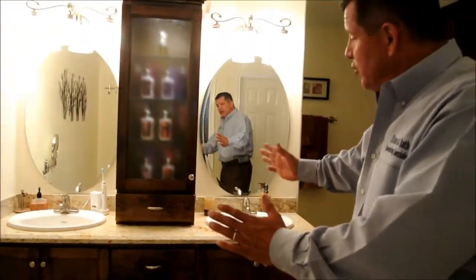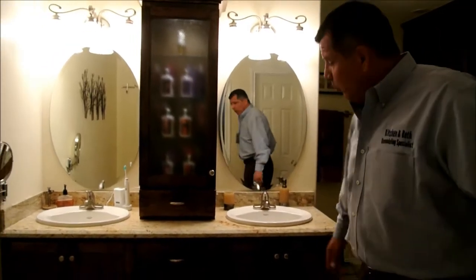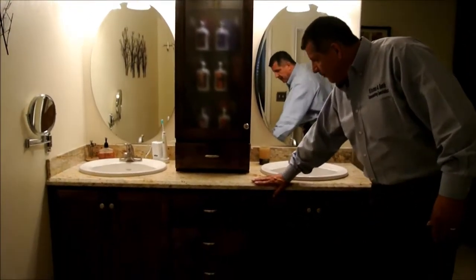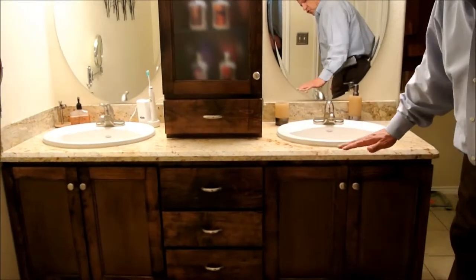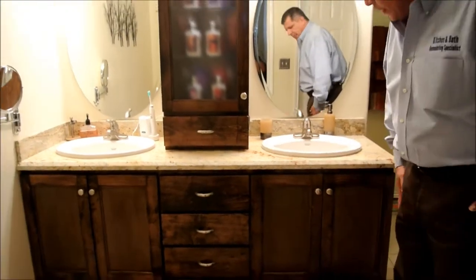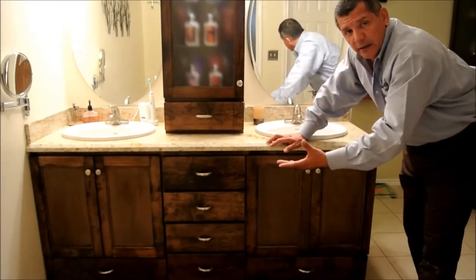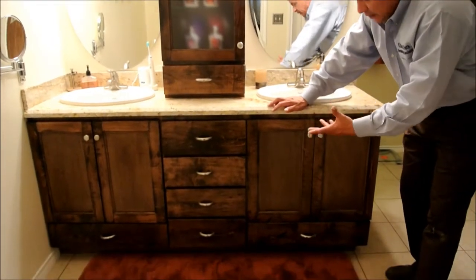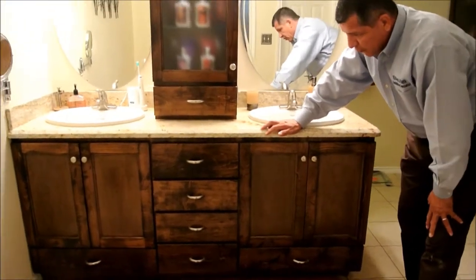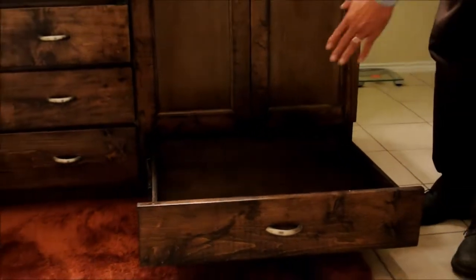The first thing you see is a double sink vanity with a granite countertop. I'd like to point out the drawers — normally you have drawers up top that aren't very functional. What we've done here is a new European design where the drawers are on the bottom: full extension drawers with plenty of space.